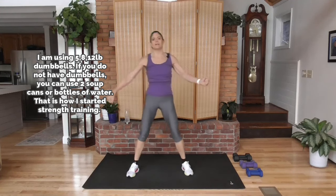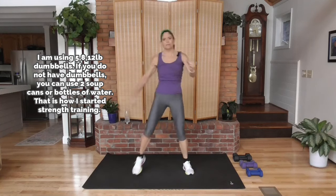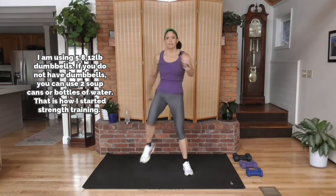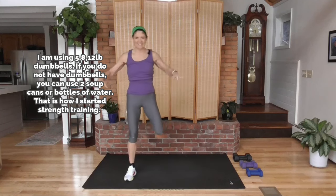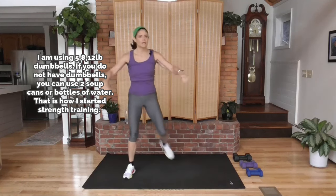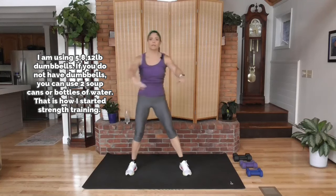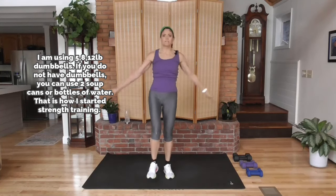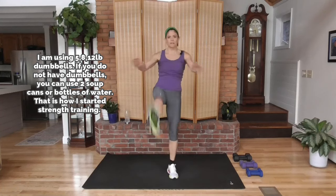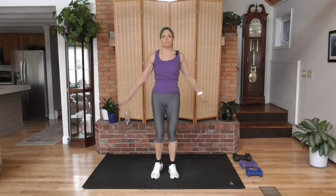For metabolic conditioning, we're going to use a variety of training techniques — keep your body guessing, keep the muscles guessing. We're doing some low-impact cardio to boost up that heart rate, compound work where we're working multiple muscle groups at the same time, and also targeted strength where we're really going to focus on building lean muscle.